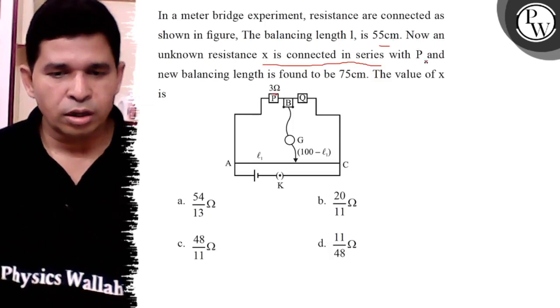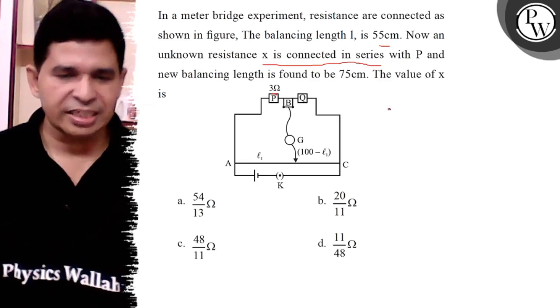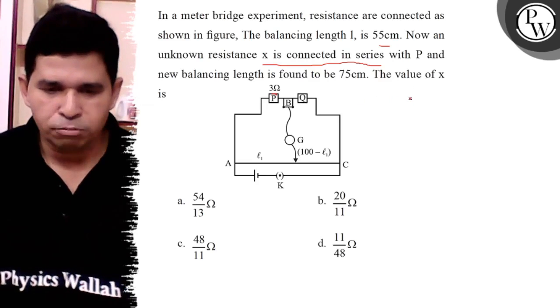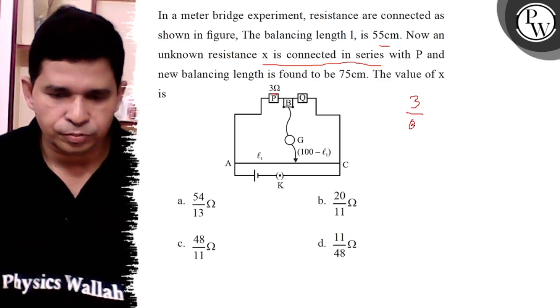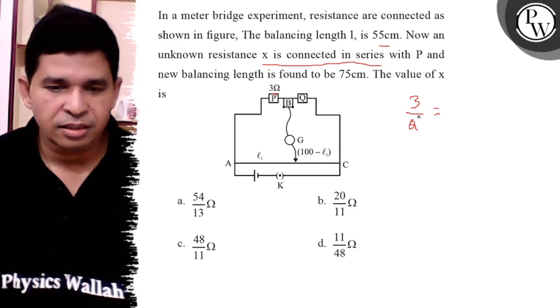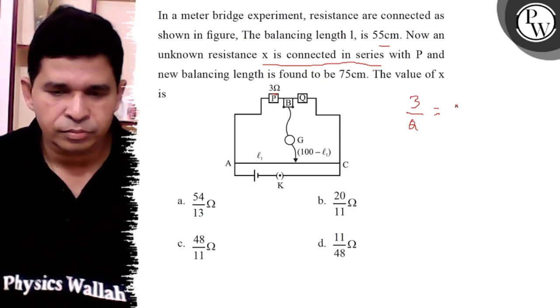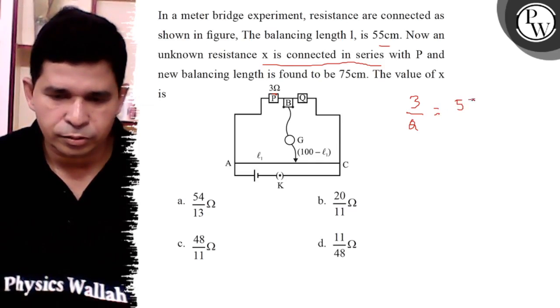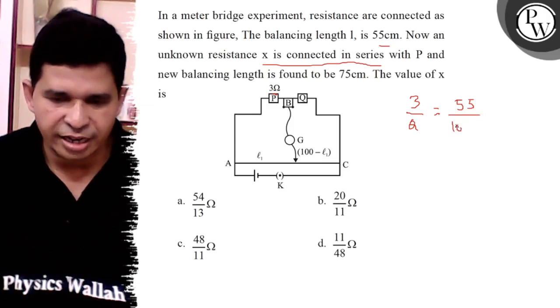The balancing length is 75. What is the question? It is 3 ohm. So, 3 ohm upon Q. The balancing length is 55 and 100 minus L, so definitely it is 100 minus 45.